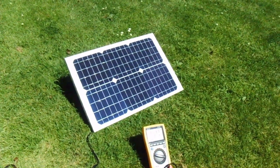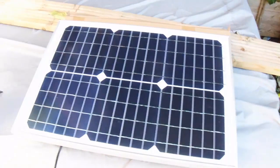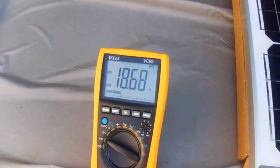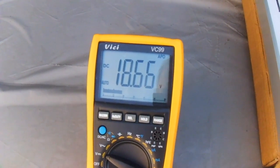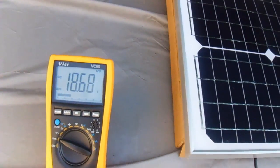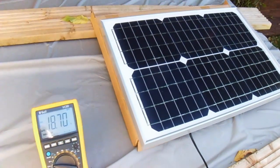I live in the UK, so it's all very well on a bright sunny day, but what about when it's cloudy — which it is a lot of the time? I've moved the panel into the shade so it's just getting ambient light, and check it out: 18.6 volts. That's fine — it looks like even on a cloudy day there will be enough voltage to charge my car battery.